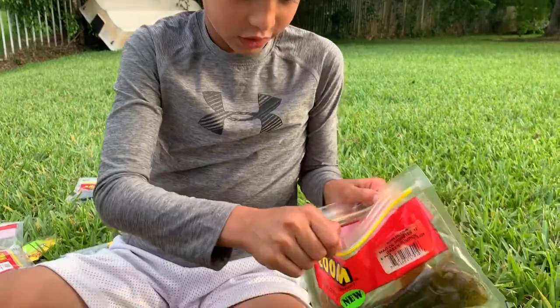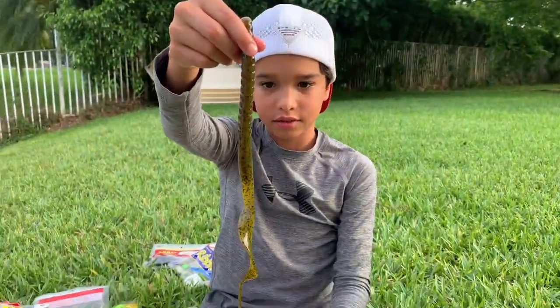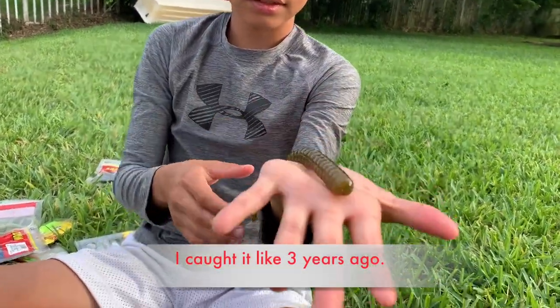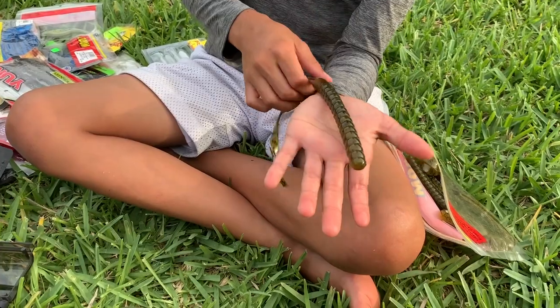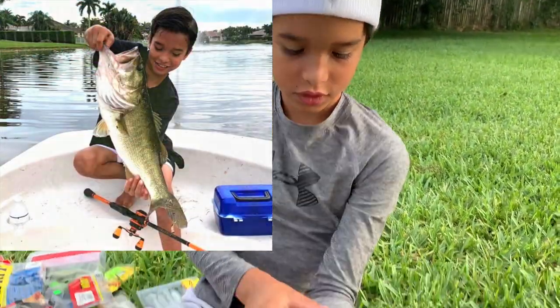And take a look at this 12-inch worm. I know you're like Nico did you actually catch one on this — and yes I did. I caught a seven pounder on this on my jumbo — I'll show you guys the picture right here.